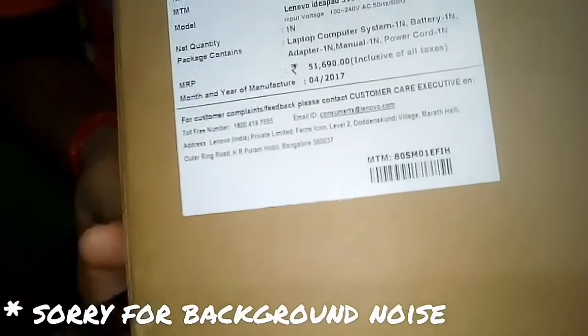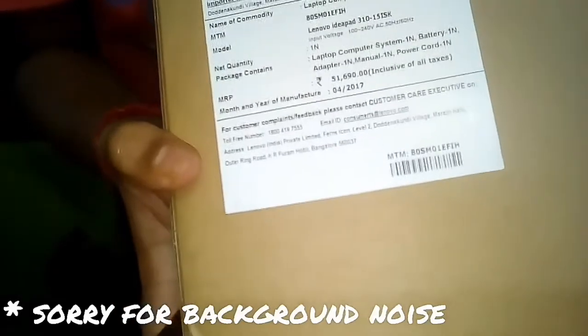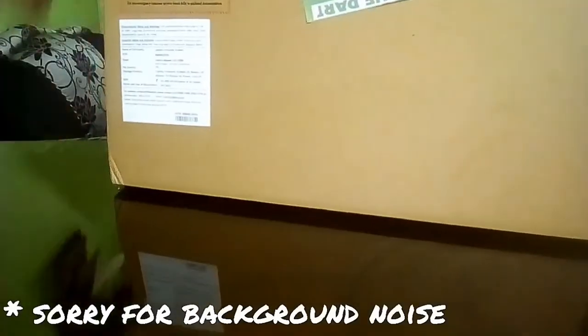You can also see the model number: Lenovo IdeaPad 310 15ISK, which means it has an i5 generation processor. Now let's unbox by removing the seal.